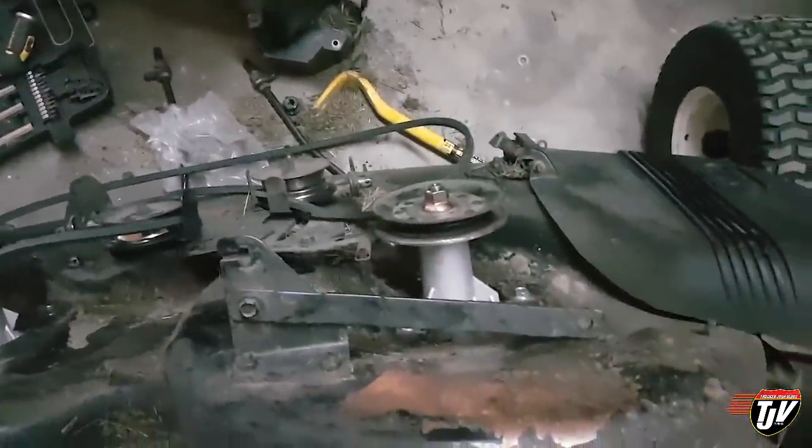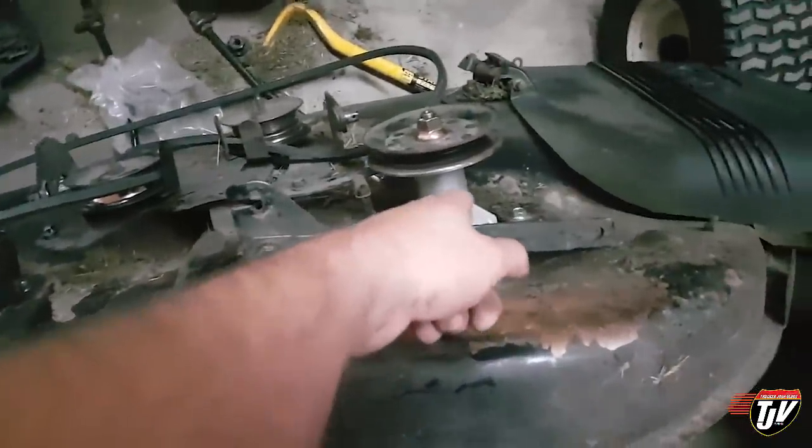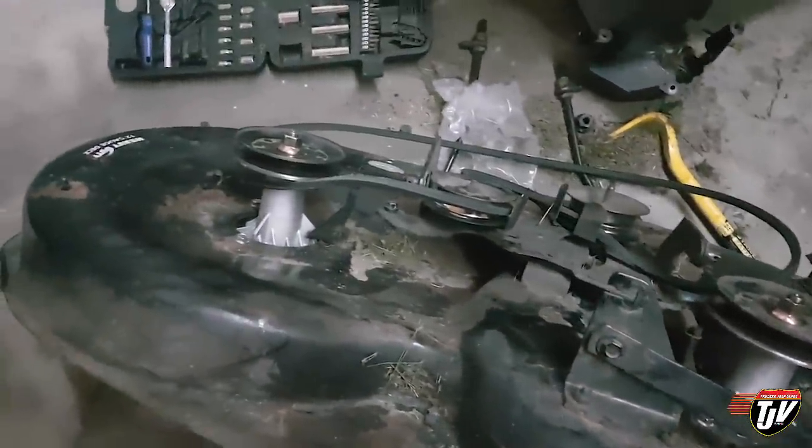I'm glad I was able to fix that. These parts were $44 American online on Amazon. I was looking at replacement riding mowers and a decent one the same as this is about $3,000. I saved about $2,960 by just fixing it myself.